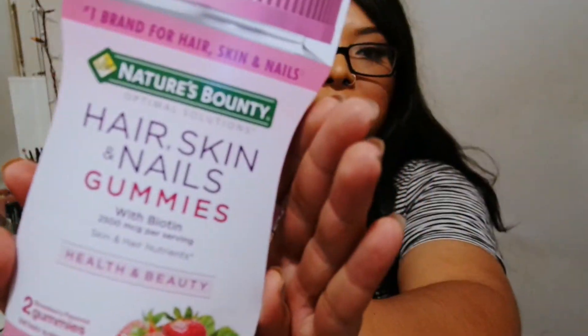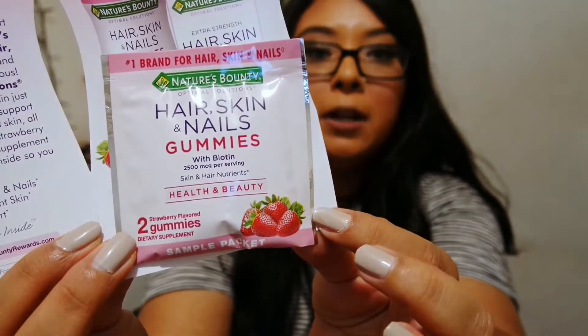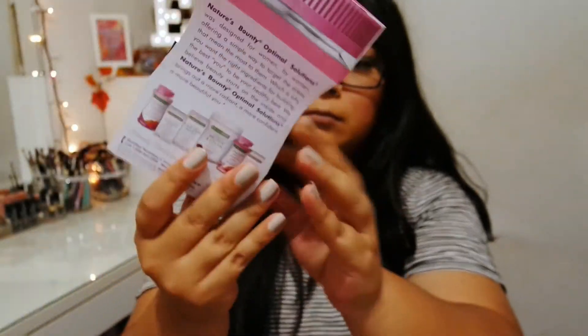I also got this number one brand for hair, nails, and skin — it's Nature's Bounty Optimal Solutions. These are gummies for hair, skin, and nails. I've seen these at Target, and I do take hair gummies, but I haven't tried this brand so I'll give it a go. It comes with two gummies in strawberry. You can probably find these at any drugstore.